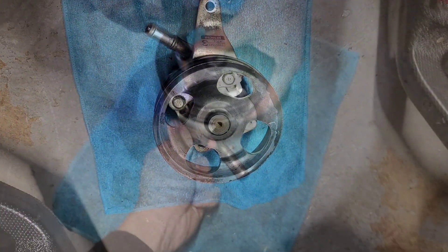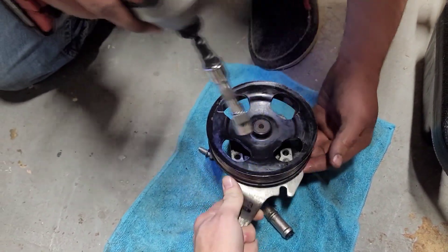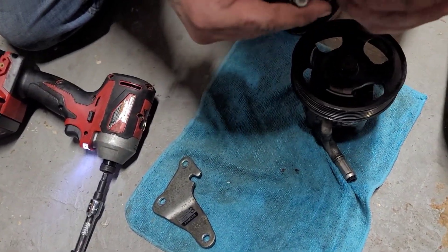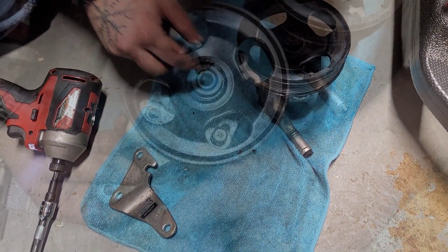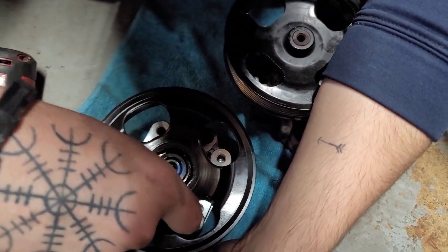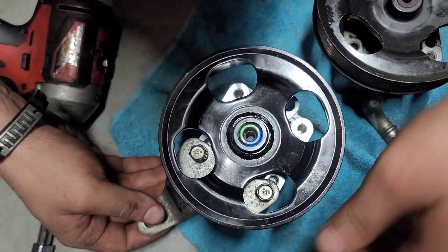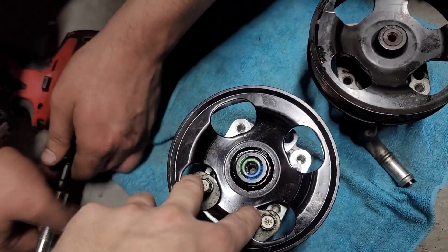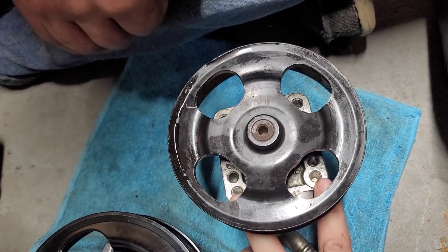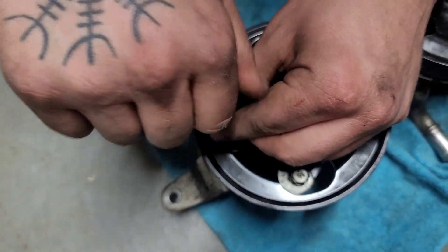Cardone and probably OEM pumps come with the brackets, but the pump we have does not. Those two bracket bolts are 12 millimeters. Now we want to grab the star bit or Torx and remove that tube. Just use your existing pump as a template when you remove that bracket. For some reason there are four threaded holes — you just have to use the top two holes when you thread your 12 millimeter bolts back into your new pump.